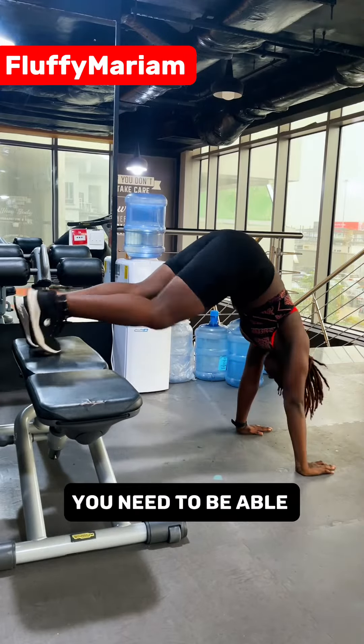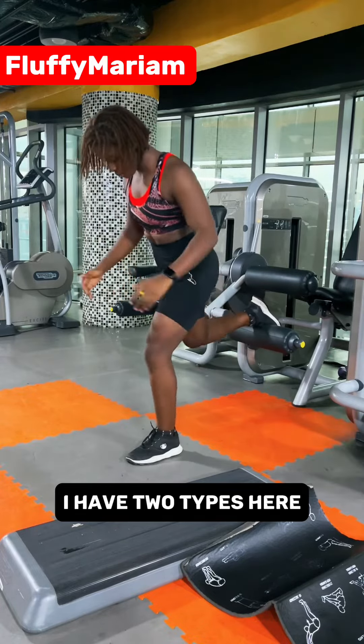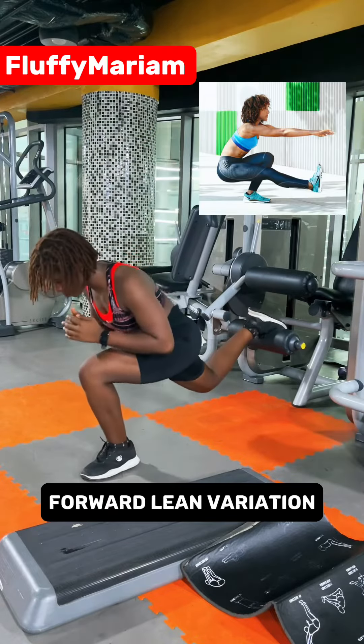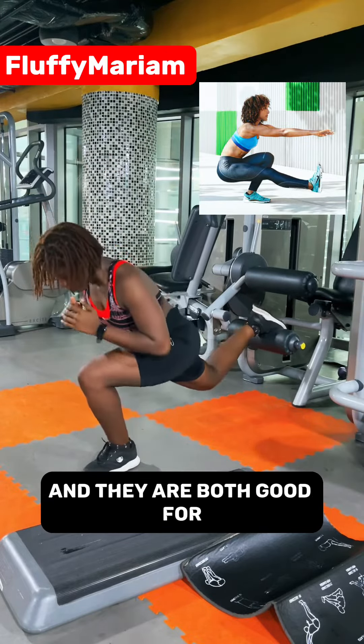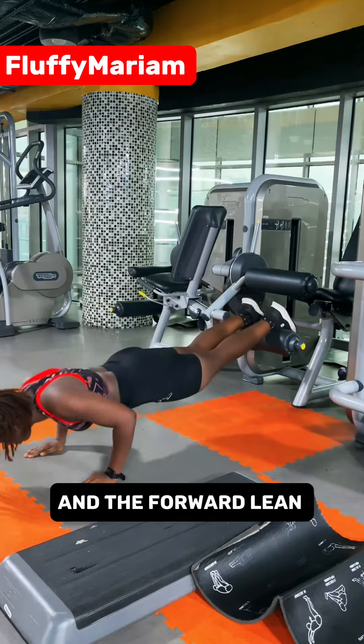Number two: Bulgarian lunges. I have two types here — the normal one and the forward lean variation. They are both good for your legs and pistol squats. The normal one is quad-focused and the forward lean variation is for your glutes.